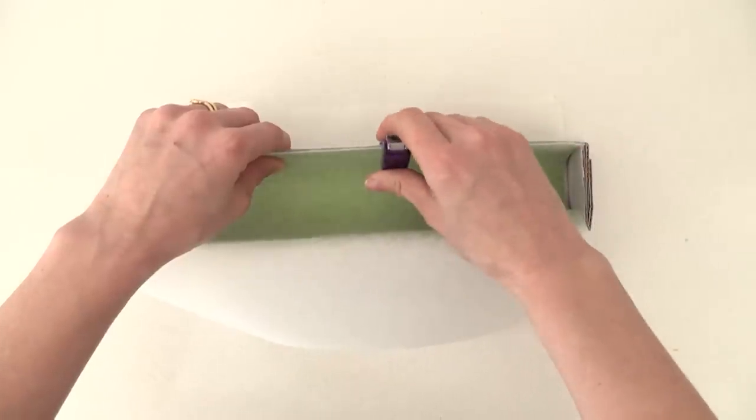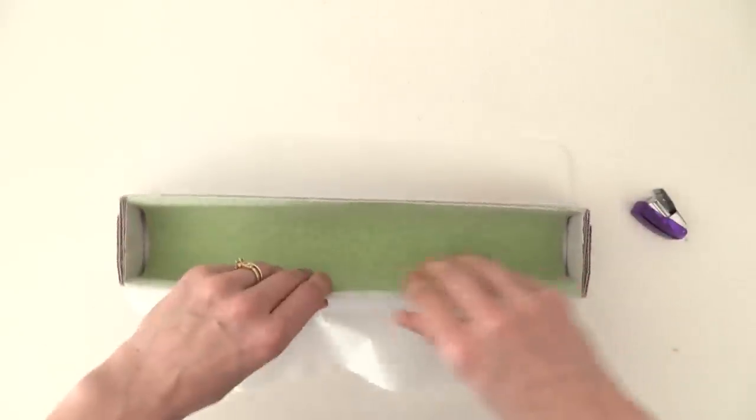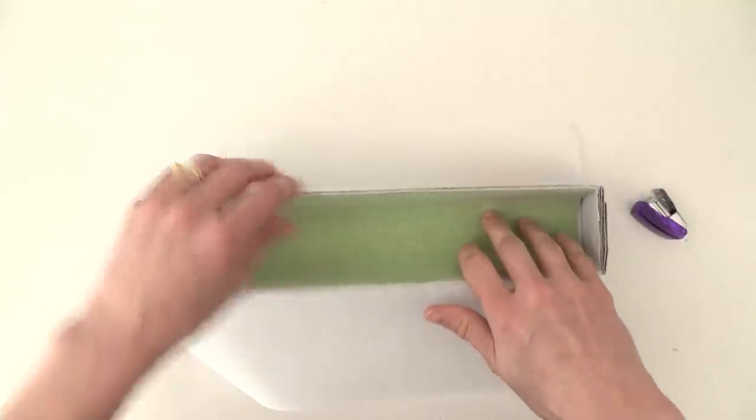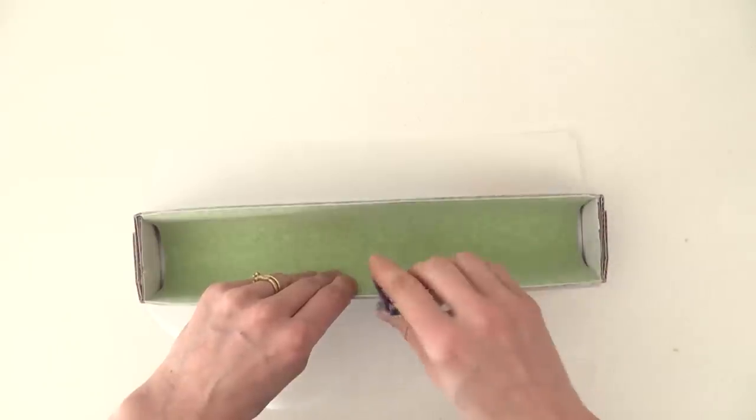I've made a bit of a mistake here — I've just lined it to the length of it, but I suggest you make it longer to cover the sides all in one piece instead of in a separate piece, because my caramel leaked around the back of that curve there.